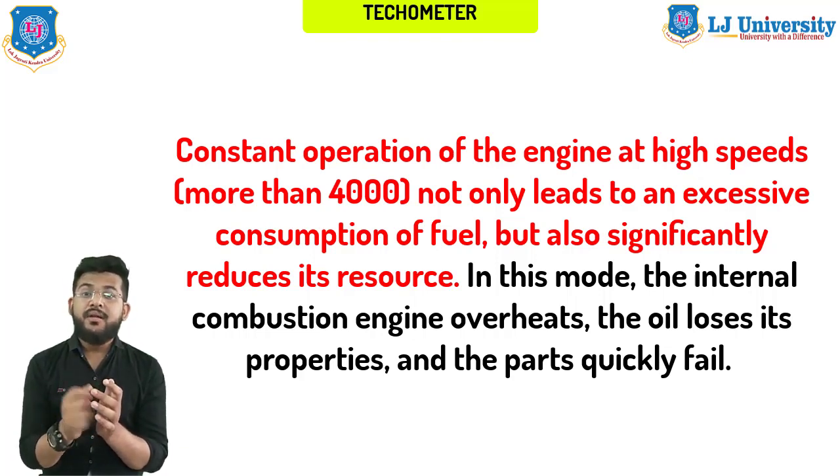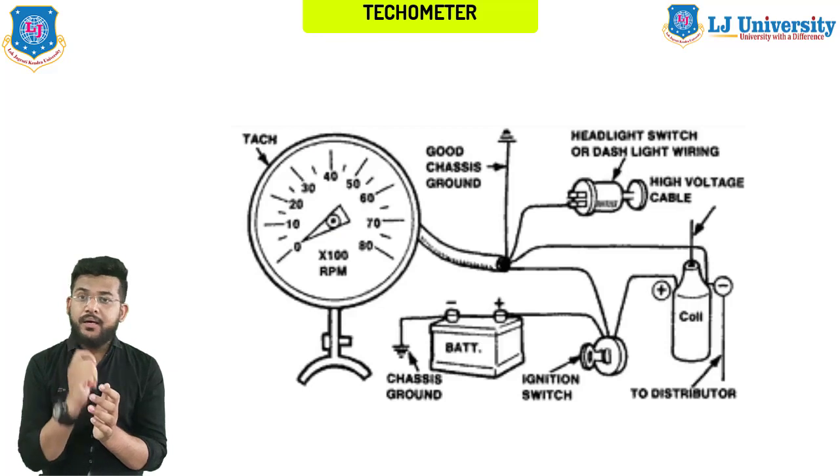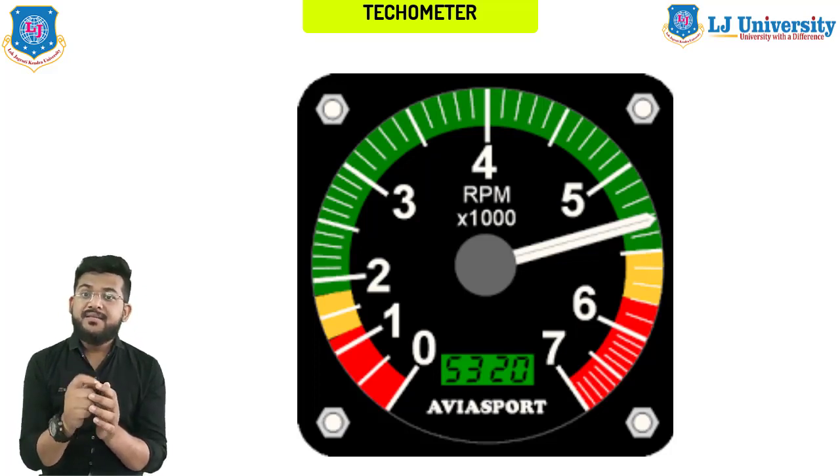To determine the optimal indicator at which you can operate the motor, manufacturers install a tachometer in the car. The optimal RPM range for the motor is considered to be from one-third to three-fourths of the revolutions at which the motor gives maximum power. Each car has its own interval, so the driver should focus on the manufacturer's recommendations. The tachometer scale is divided into several zones: green zone, yellow zone, and red zone.